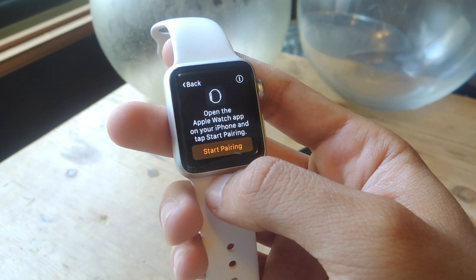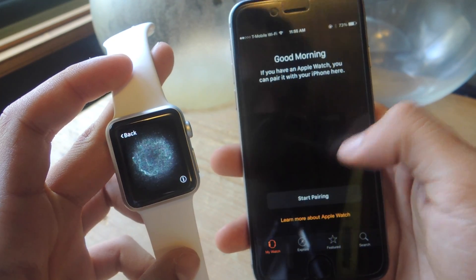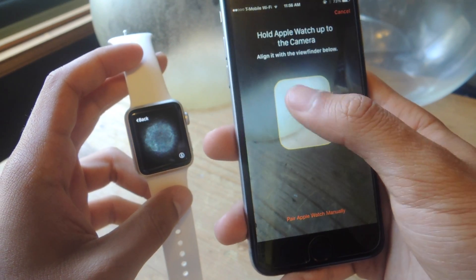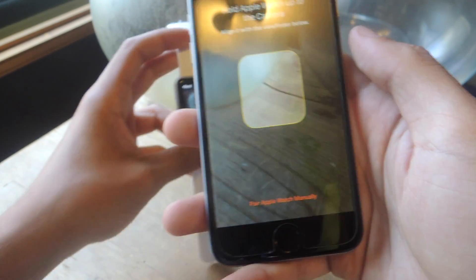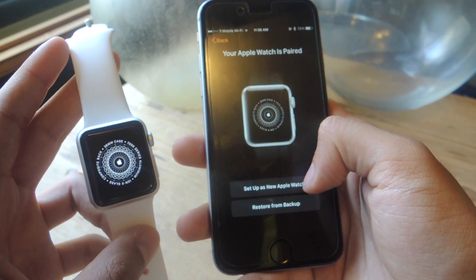You'll then be asked to open the Apple Watch app on your iPhone to start pairing. Open up the app on the iPhone and tap on 'Start Pairing.' Now you need to hold the Apple Watch up to the camera and align it in the viewfinder until it recognizes it. The Apple Watch is now paired and you can set it up as a new Apple Watch.